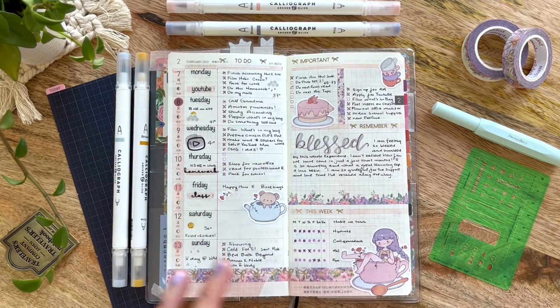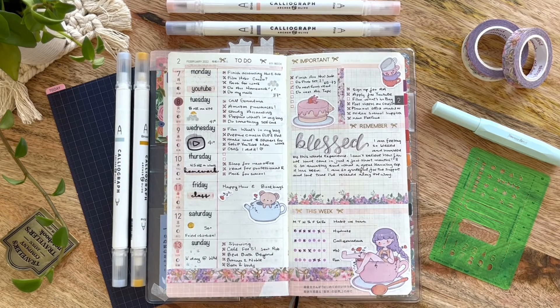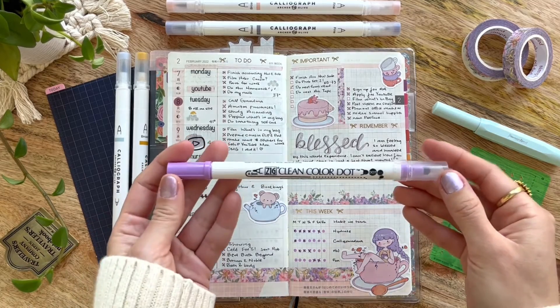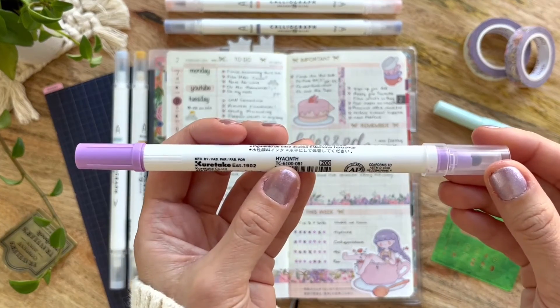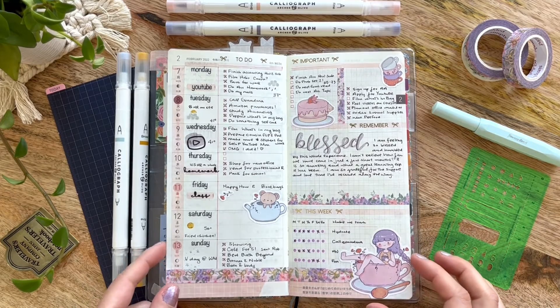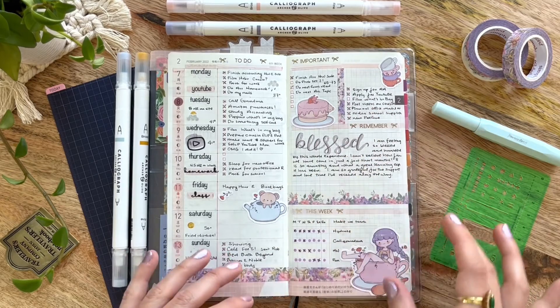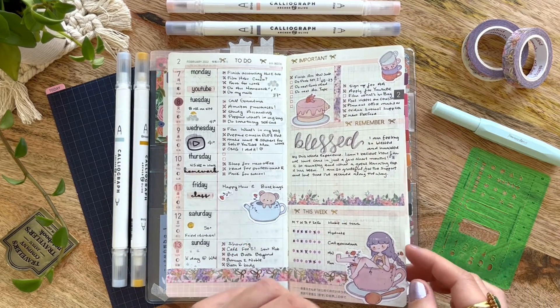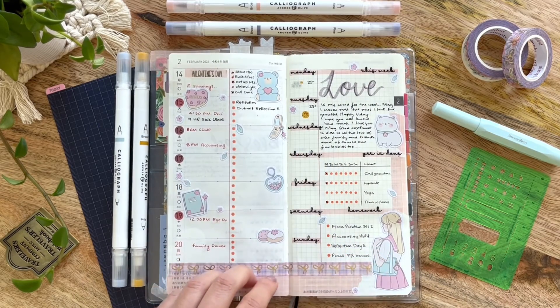For this week, in the spirit of being colorful, I found another color I had kind of hidden away in the Zig Clean Color dot marker set — Hyacinth. That's how I did the dots for each day in the week for my weekly habit tracker. That pretty much wraps up this spread. I used the middle section here to journal a little bit about how blessed I've been feeling.